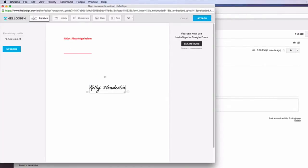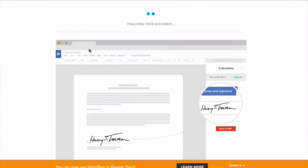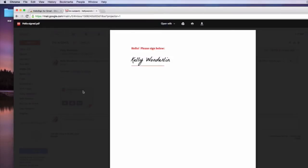Kelly Wonderland — yes, that's me. There it is. And you have the ability to resize it if you want. Then you're going to go ahead and attach it. And here's your document.